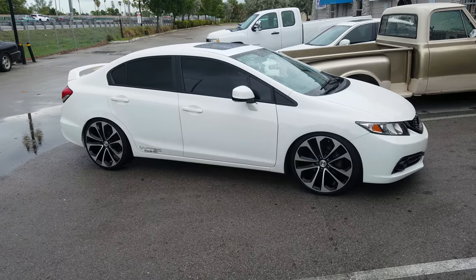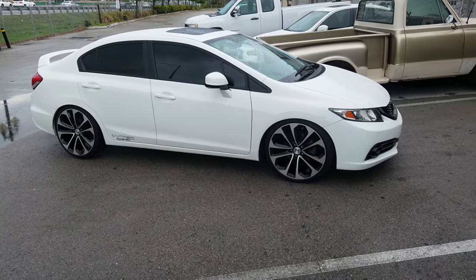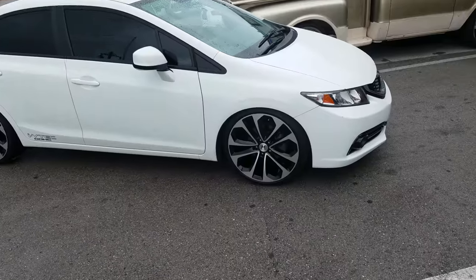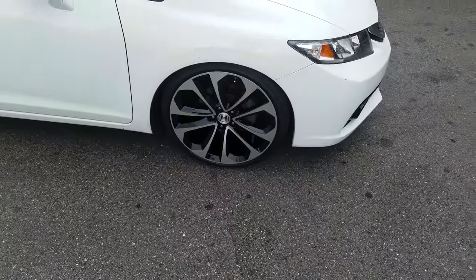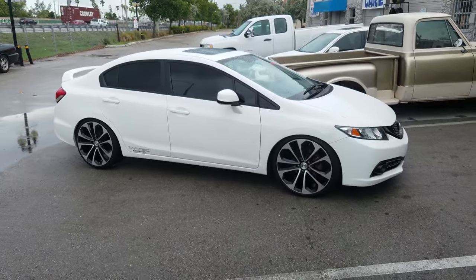Follow us on Instagram at DovesandTires and Snapchat at DovesandTires305. Right now we're looking at a 2014 Honda Civic S-Type. Got the 20-inch Honda replica wheels with a 225/35/20. A little bit of stretch on the 8-inch wheel. This one is dropped 2 inches with springs.